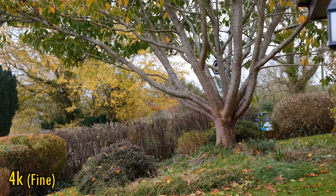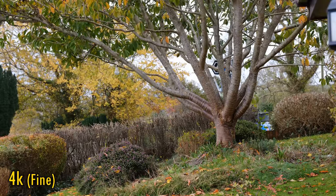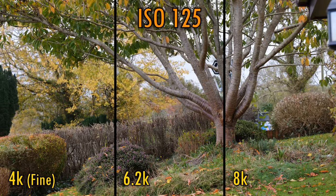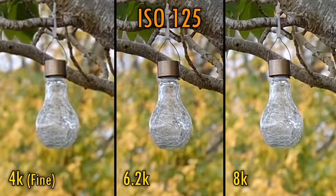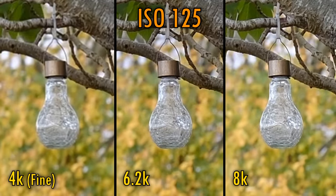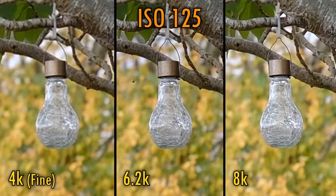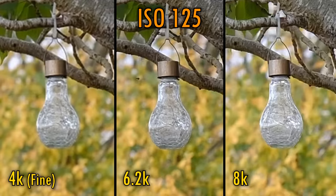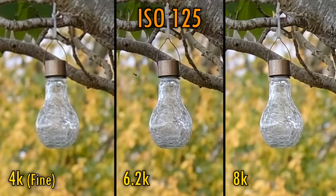Let's look at video quality. The camera offers standard H.264, H.265, even Apple ProRes, 10-bit recording, and RAW recording if you plug in an external recorder. The headline feature is its 8K capability at up to 30 frames per second — the first on an APS-C camera. Here's footage shot at 4K on the left, 6.2K in the middle, and 8K on the right. The 4K and 6.2K footage is oversampled, with 6.2K looking particularly impressive. Shooting 8K only offered a very small advantage over 6.2K, so in most cases I'd recommend sticking with 6.2K unless you're desperate for every last drop of resolution.